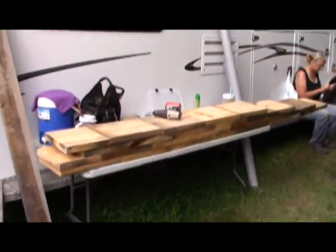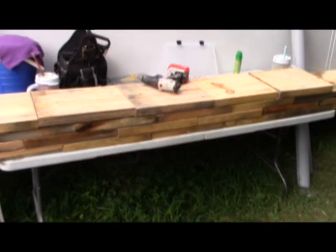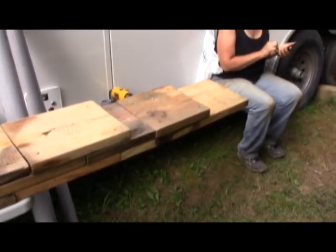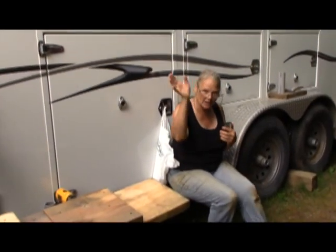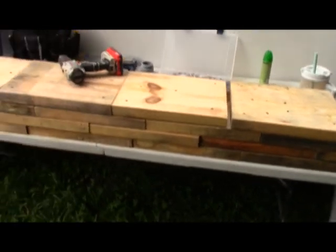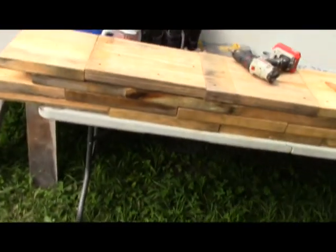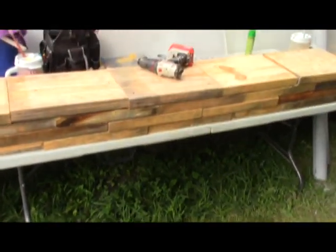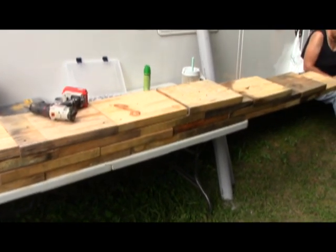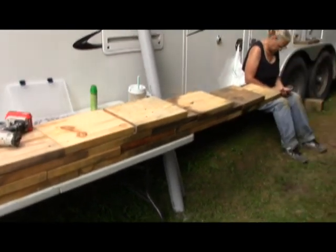We used a bunch of scrap wood from the free wood lot. You can see all those little bitty pieces — none of them are too long. Say hi, Lori. Hi, guys! We just screwed all those together to make a ramp, and believe it or not, four two-by-twos high is just right at six and three quarters, so we're at the perfect height.